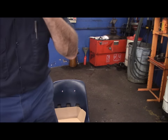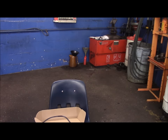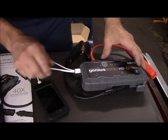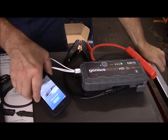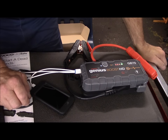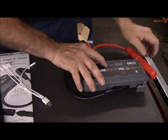Now, if you have a cell phone, I'll show you this feature. You take your phone, you plug your charger into your phone, plug it into the unit itself right here, you energize your booster pack, and there you go — it's charging. You can charge your cell phone, you can charge your laptop, you can charge any other devices whatsoever.